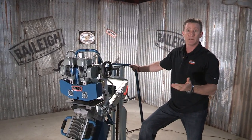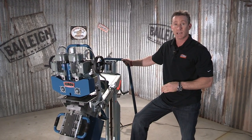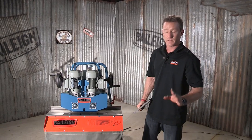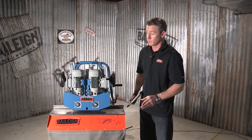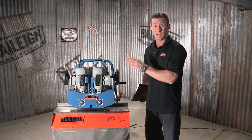And here we are — didn't have to flip that plate. Now we're going to put on this feed table that will allow you to do smaller pieces of material. This nice feed table is real safe and it allows smaller pieces to be beveled on this large machine.